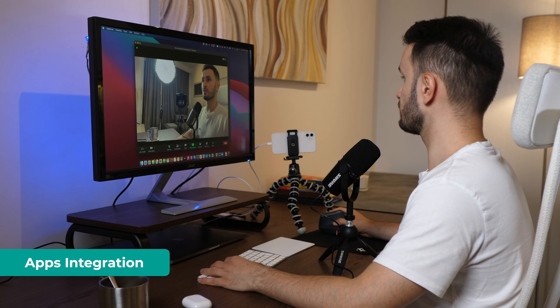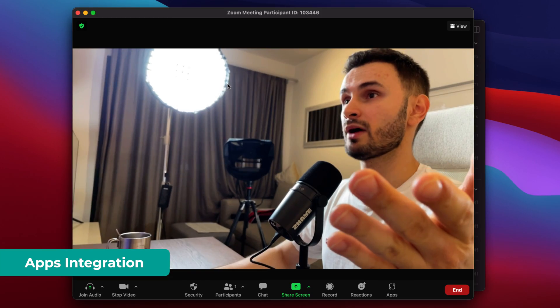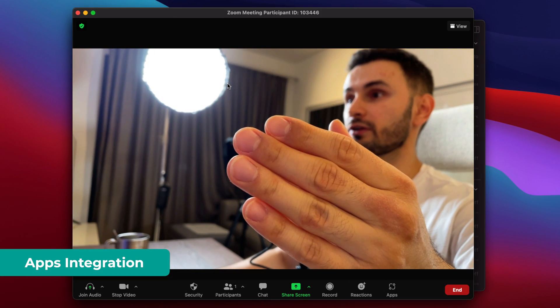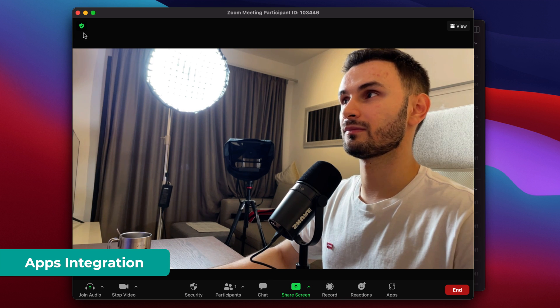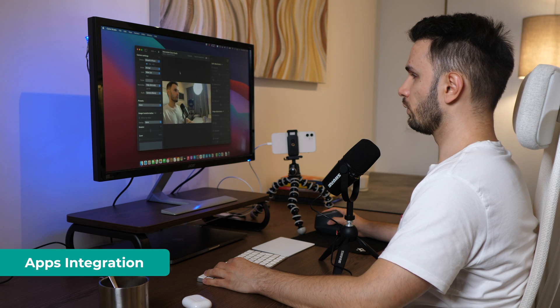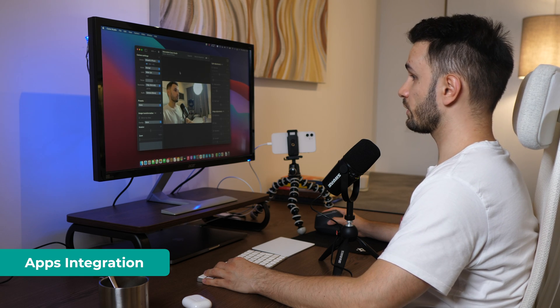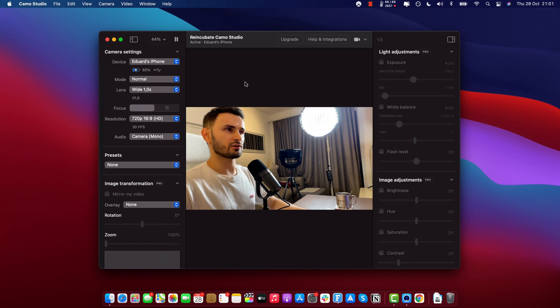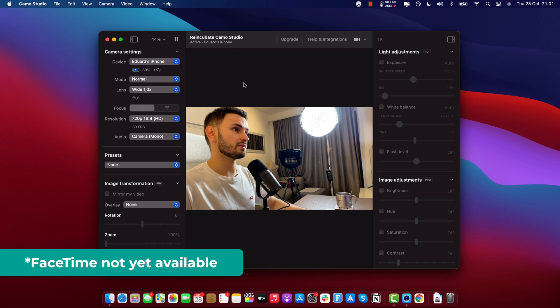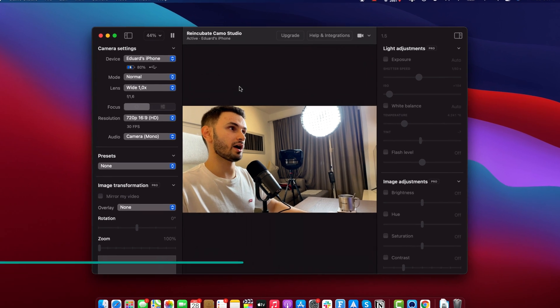So right now I'm in a Zoom meeting and as you can see, I'm on my iPhone and it works perfectly — it focuses automatically, it's super good. You can also use it on a Google Meet meeting and it works very easily. This works for absolutely any app you can think of, whether it's Microsoft Teams, Zoom, Google Meet, FaceTime, Skype — anything you throw at it, it's going to work fine.